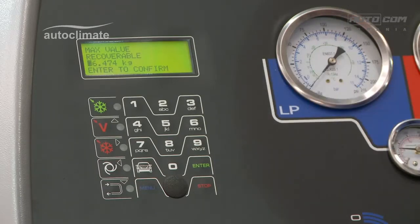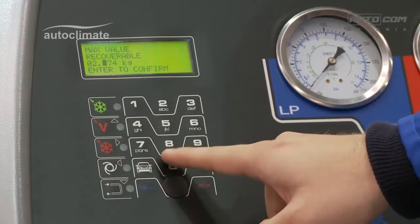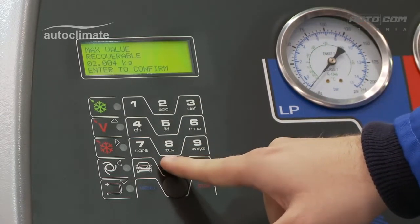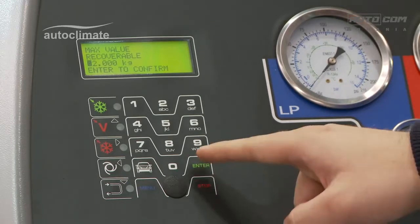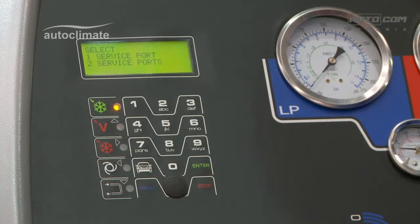Key in the amount of refrigerant to transfer or recover, and press enter to confirm. The machine prompts for service ports. AutoClimate R134A bottles have one connection, so press 1.